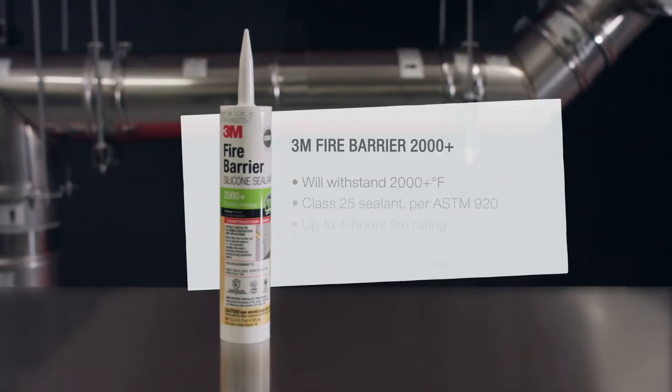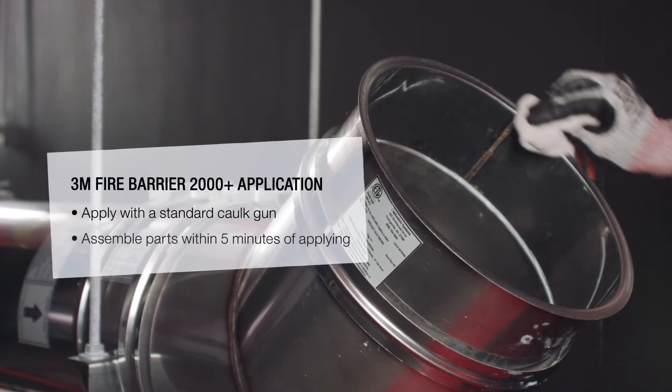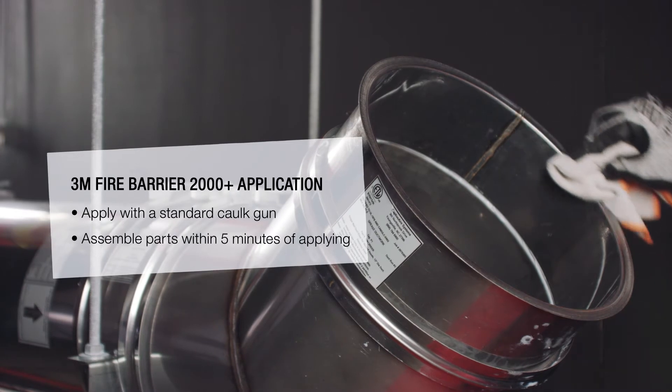Because this duct must be water, grease, and fire tight, only the 3M Fire Barrier 2000 Plus silicone sealant may be used. Sections must be clean, dry, and frost-free before sealing.